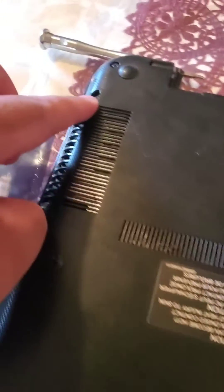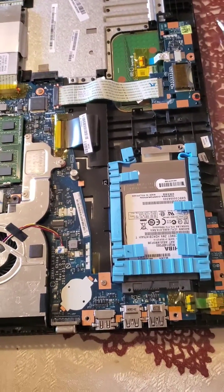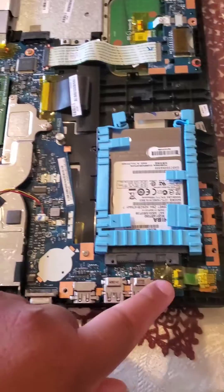What you want to do is get all your screws and take them out. For this one, my battery is actually screwed into the laptop, so you want to take that out. Now this is what your laptop should look like.